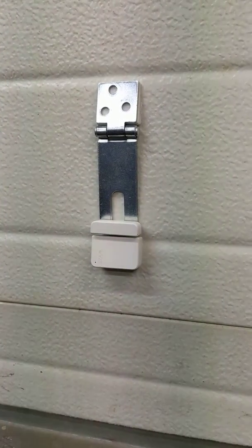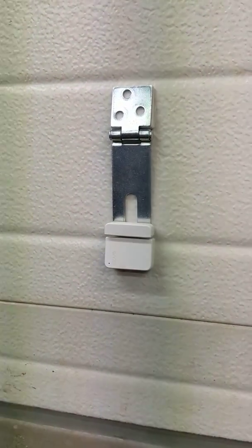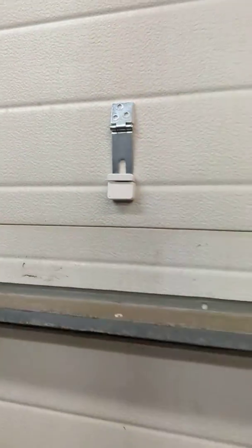I did get those text messages, so I'm going to try it out with the garage door opening and closing. Here we go. And if you watch, you'll see as we get a little more horizontal, the hinge swings open and the garage door will flag me with a text that it's open.